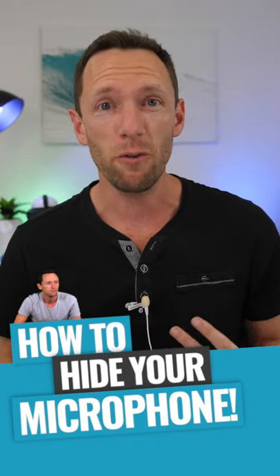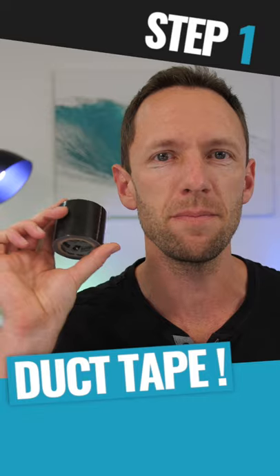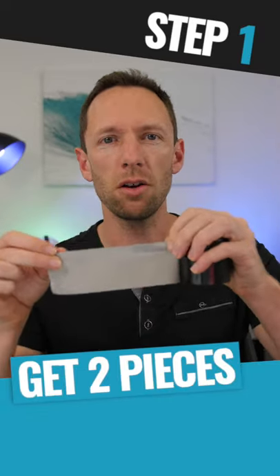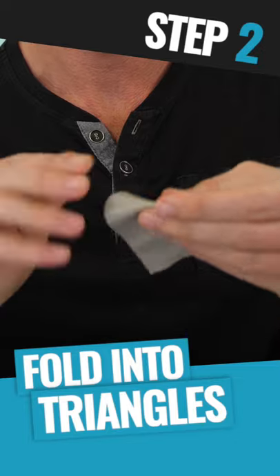I'm not a fan of being able to see your microphone while you're filming, so I'm gonna show you how you can hide your microphone, have it look professional and sound amazing. All you're gonna need is some duct tape — two pieces about this long — and you're gonna fold them back on themselves to make a triangle so that it's sticky on both sides.